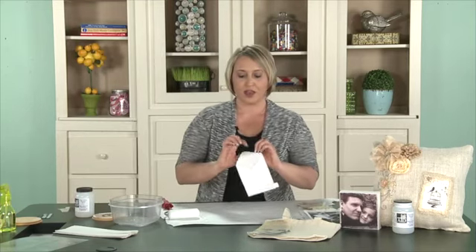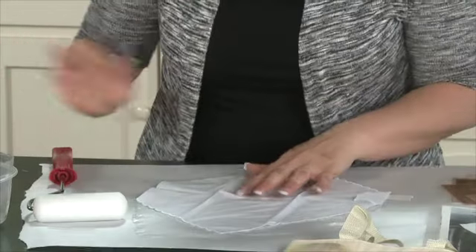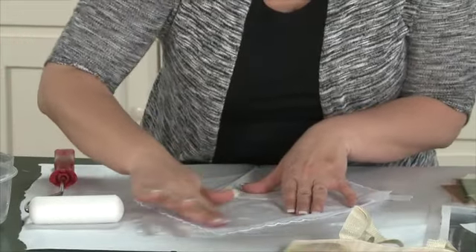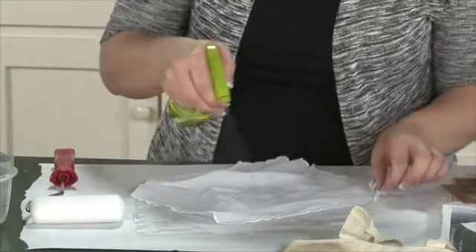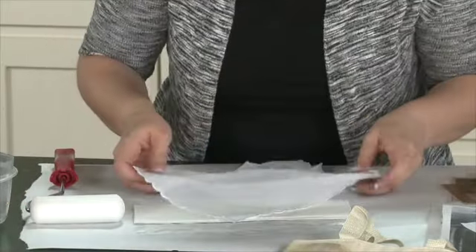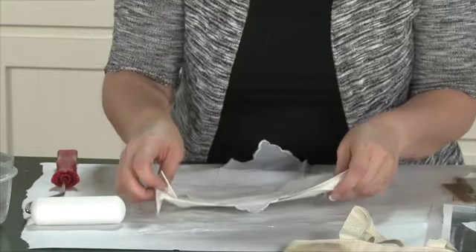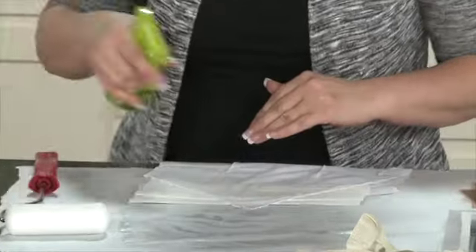What you'll want to do is simply take a piece of fabric and lay it out. All you need is a spray bottle — so far all you need is the product, a transparency sheet, and a spray bottle of water. Simply spray your item down; you want it to be damp but not dripping wet, and that's kind of the trial and error process. I always like to put a paper towel underneath to soak up any excess water. Just lay it flat like that — maybe add a little bit more.